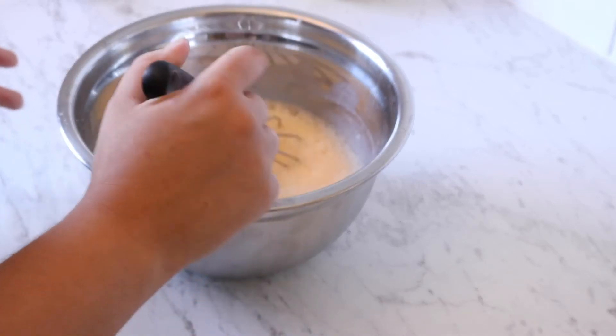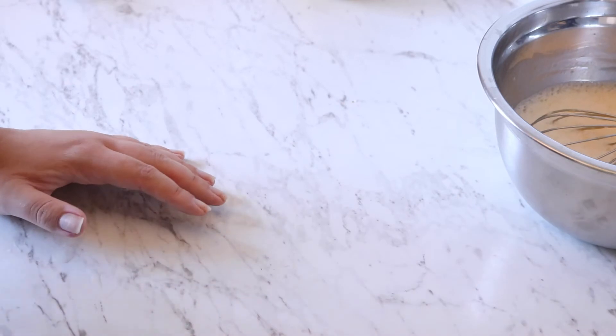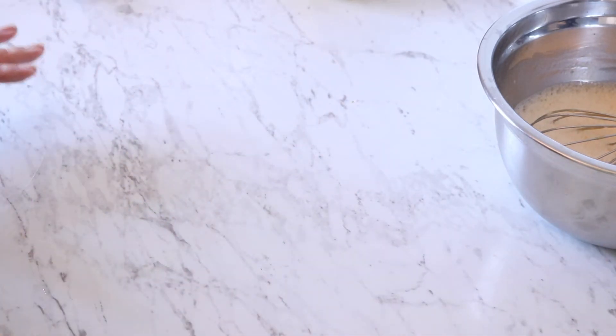I'll just set this aside for a moment — the bubbles and air will die down. I'm going to get the pastry logs out. It's now been two hours and fifteen minutes. I'll take out the logs and get them cut to size, and then we'll start baking.